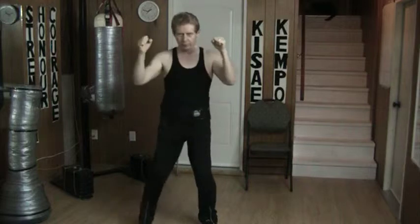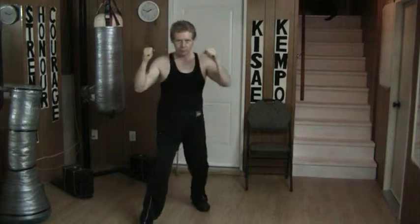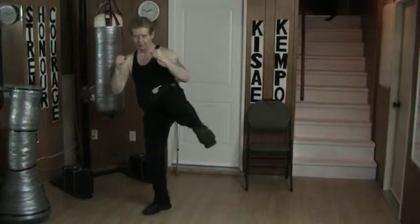Same thing on this side here. Lock, counter, counter, counter, back, kick, reset. Back, kick and reset.